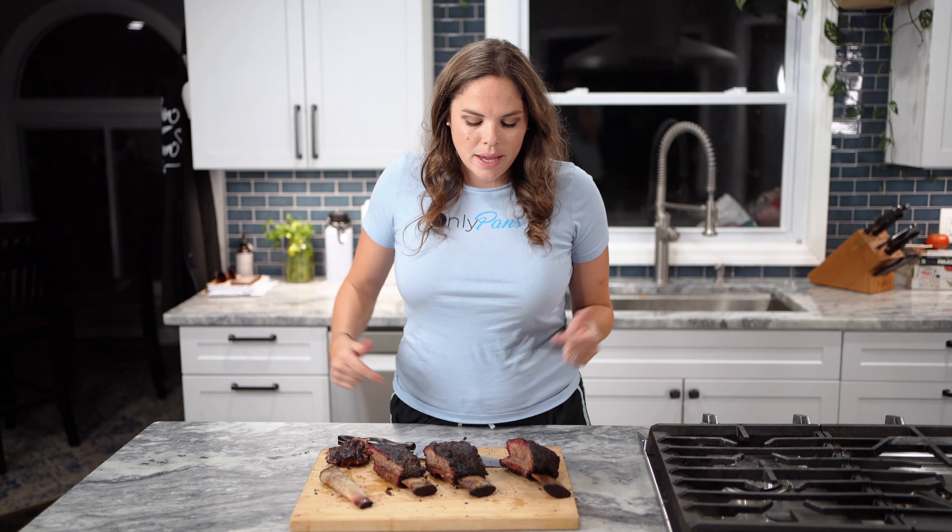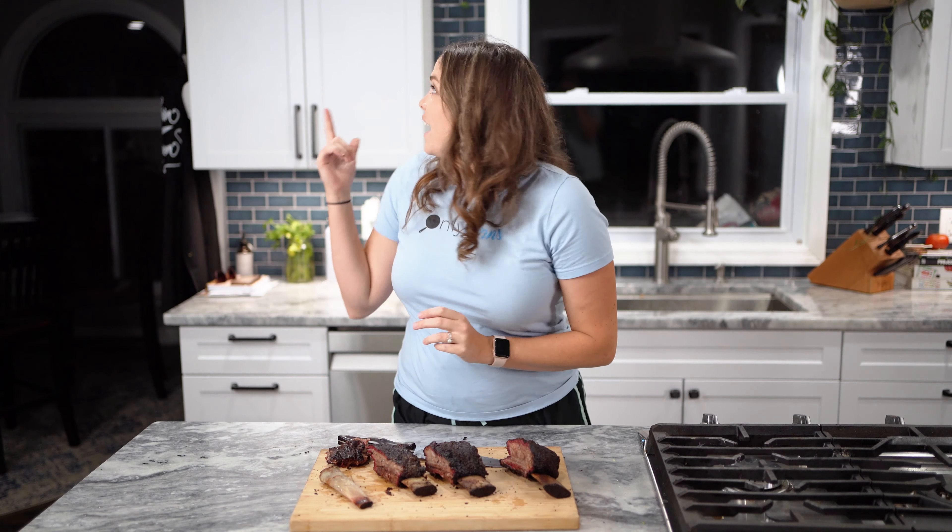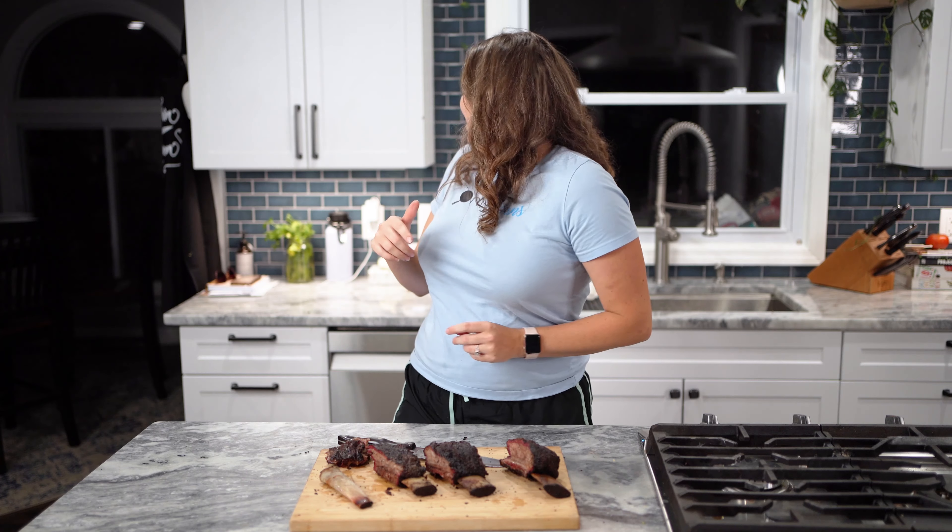That is how you make smoked beef ribs on the Gravity 980. Thank you so much for hanging out with me today. If you like what you saw, please give me a like and a subscribe if you're not subscribed already. I love hearing from you guys — I love building this community, I really appreciate it. I will see you next week. Stick around for more videos and content coming to you soon. Bye!